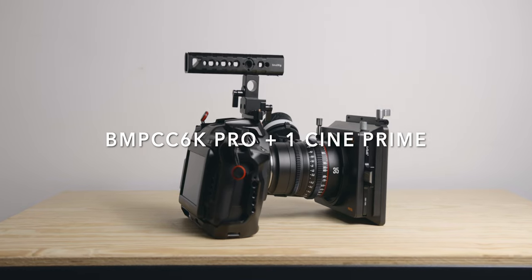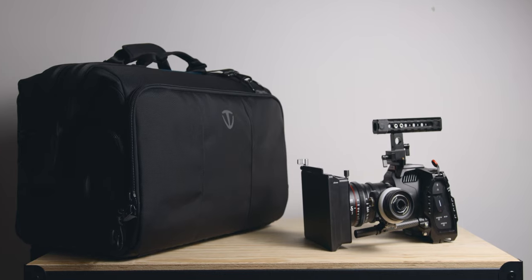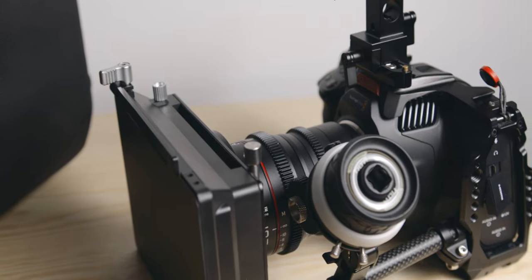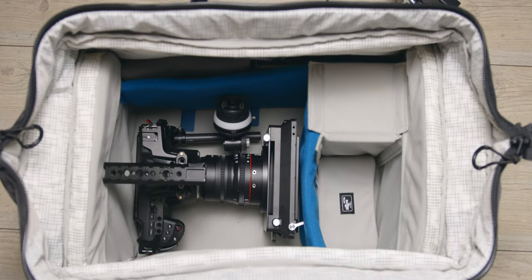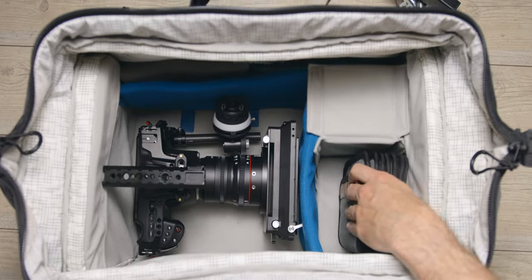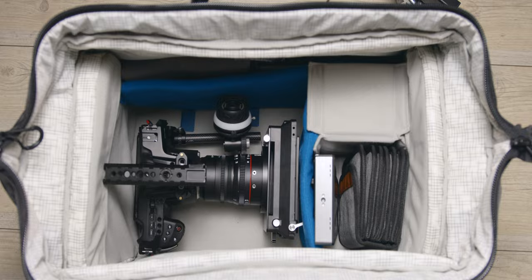Kit two: 6K Pro Cine Prime Kit — one camera, one cine lens, one matte box, one follow focus. This kit is starting to get quite big but it still fits in the main compartment, even with the matte box. You can use that end section to fit more lenses or anything else you need, for example if you have a hard case for your prime lenses.